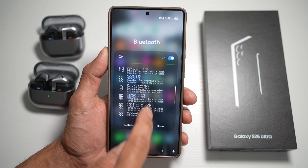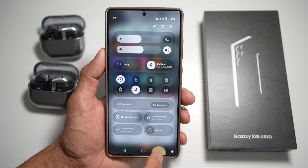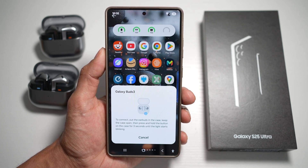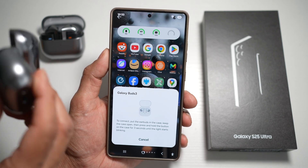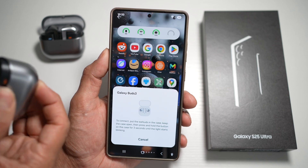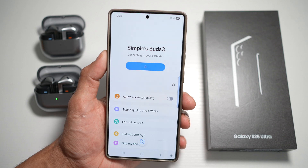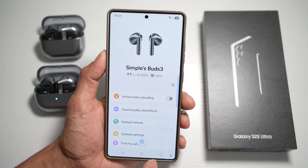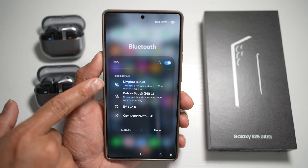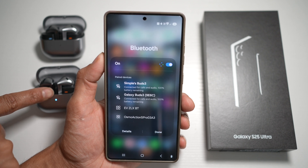Scroll down and find your Bluetooth device. As you can see, it's already found it. Go ahead and tap on connect, follow the instructions, and press the pairing button. Now it'll start to pair and as you can see, it's already paired. If you go back to your Bluetooth menu, you'll see both devices are now connected.